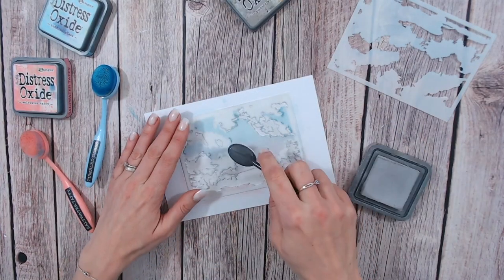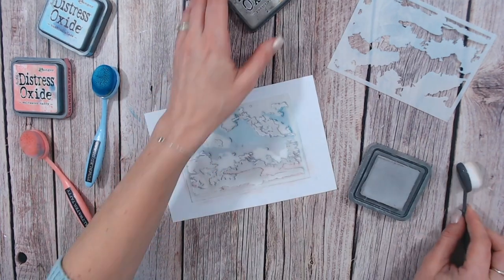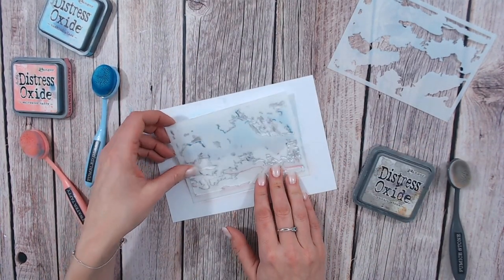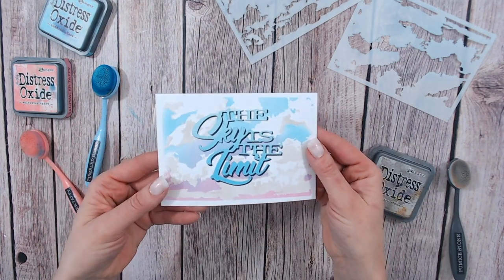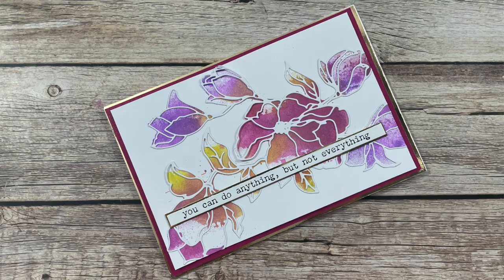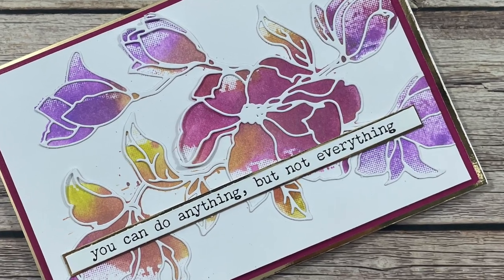I also absolutely love all of the layering stencils that we've got under the Textures range, in particular the Cloud stencil for fantastic multi-layered and multi-tonal cloud backgrounds. And I'm also in love with using the halftone effect in my stamps. Everyone at home is loving it too because it sells out very quickly, and we are definitely looking at bringing more halftone stamps to the Textures ranges in the future.